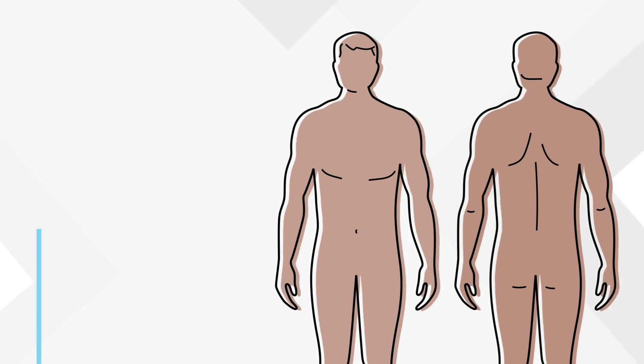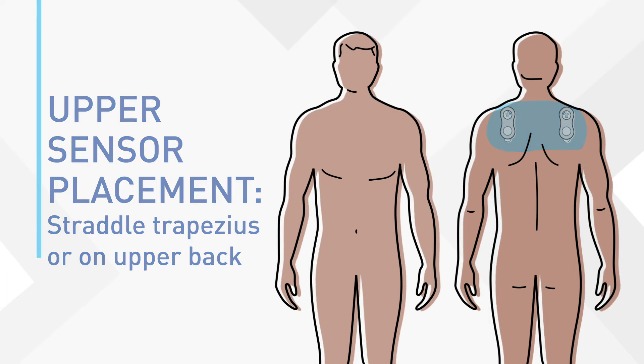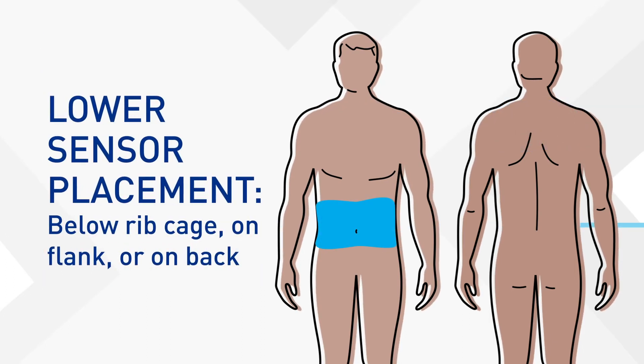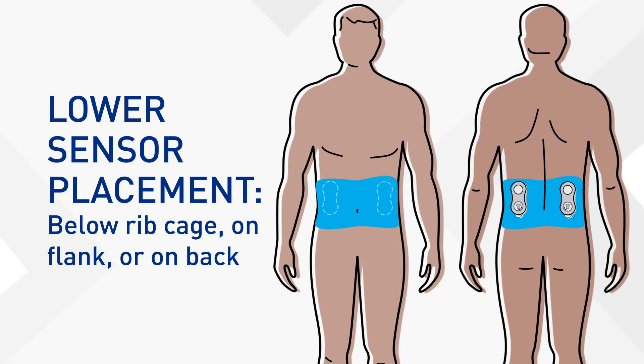Where do you place them? The upper sensors should straddle the trapezius, or can be placed on the upper back. The lower sensors can be placed below the rib cage, either on the patient's flank or back, always making sure to avoid skin folds.